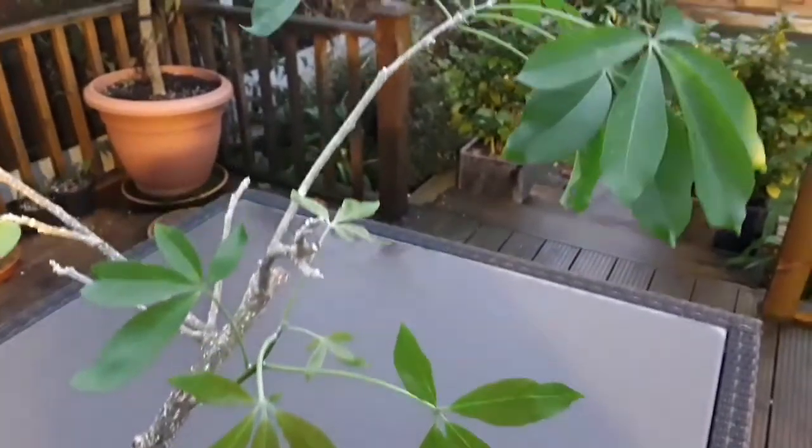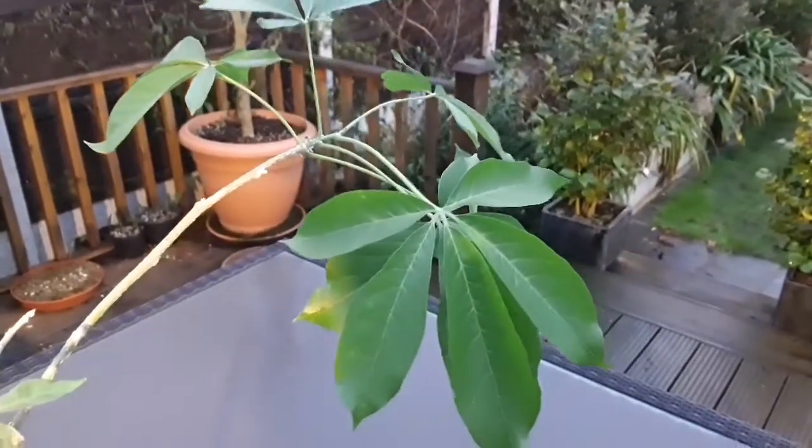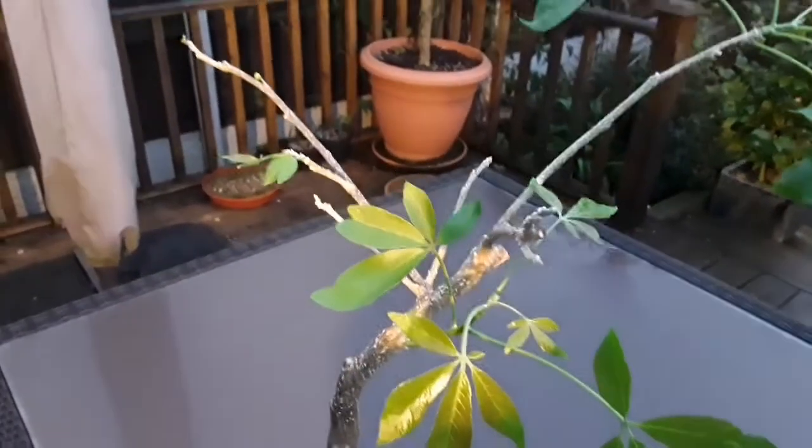It seems to be shooting out quite well, so I'll carry on looking after it. That's Casimiroa edulis for anyone interested, and that's in my kitchen — hopefully going to make it to the spring and early summer, and then we'll see what happens from there.